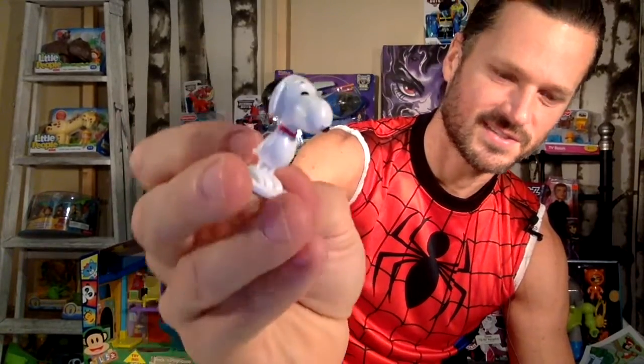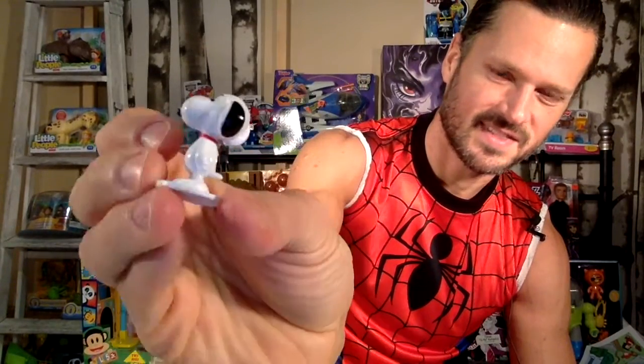And there we have Snoopy — Charlie Brown's dog, the star of the show, Peanuts, the animal sidekick. He's a good scale — notice how he's a little smaller. And here's his pal Woodstock.